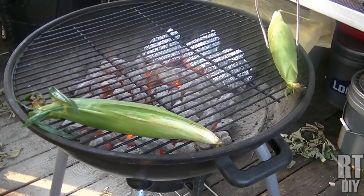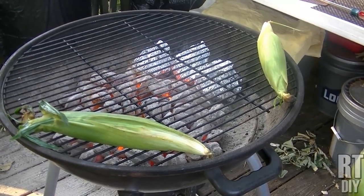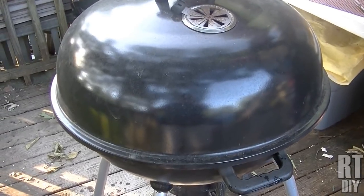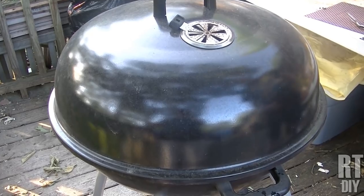You need to try these — you won't be disappointed. Now to get these to steam real good, you're going to put the lid back on your grill to hold all that heat in there real well and get those good and steamed inside those husks. Pull back when they're ready.